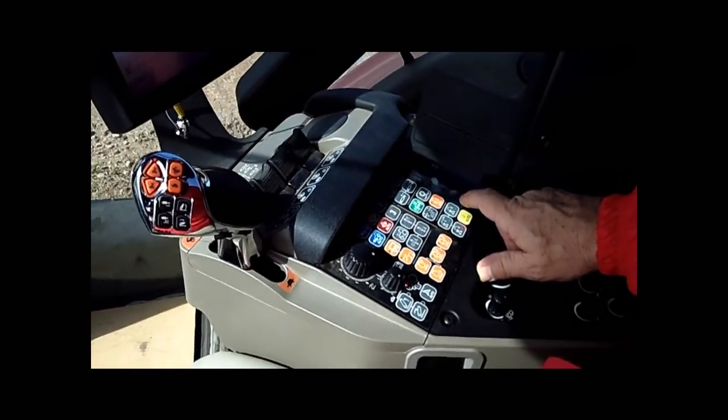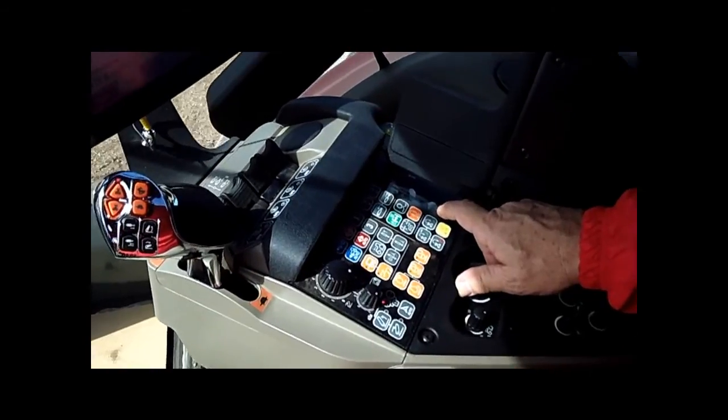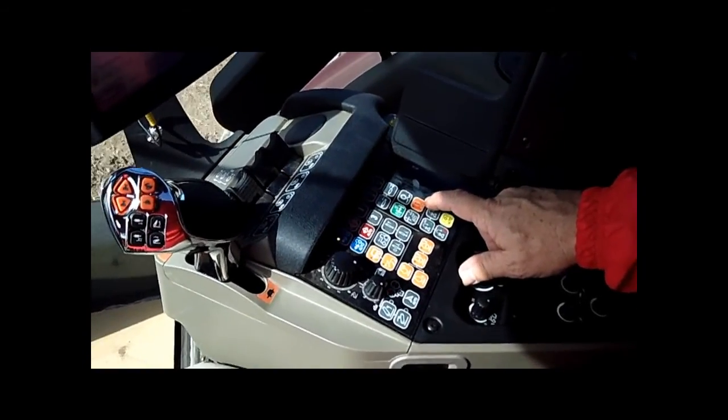And we're on the flat now. Here we are in that Magnum 340 again pulling the James Way Tanker. We're going to turn on the engine brake now and see what this reaction looks like going over the top of the hill.